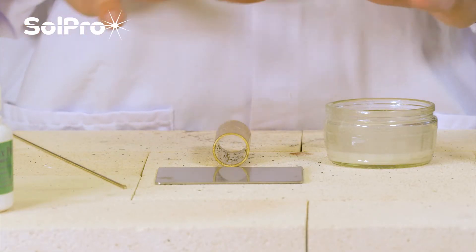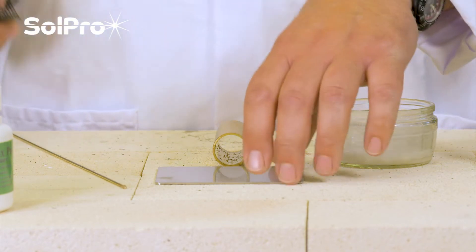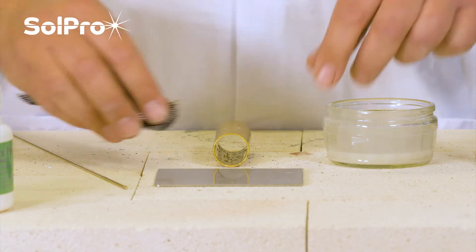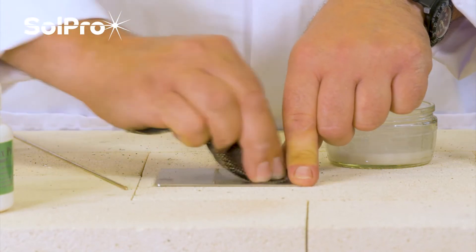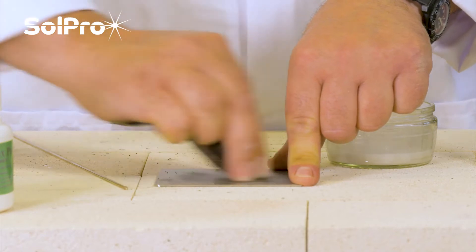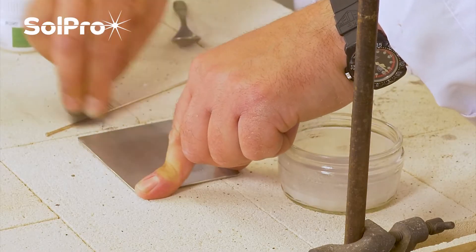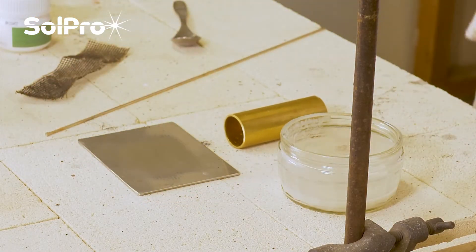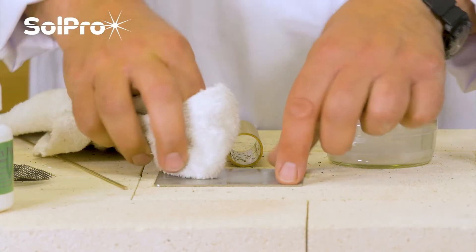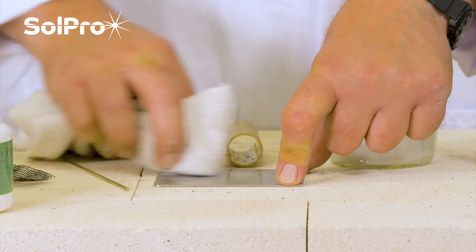The first thing with all brazing and joining of metals is ensuring we've got really clean parts. Although this is a fairly clean piece of stainless, it's not good enough to braze with. So we're going to use a bit of emery and just give it a rub to remove any oxides and any surface contamination, to give us a nice clean active surface. We've got a bit of solvent here — or nail varnish remover would work perfectly well — just to clean any residues off the metal.